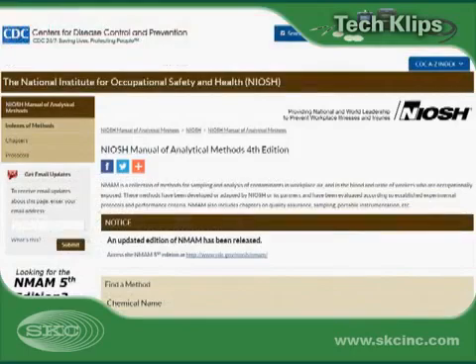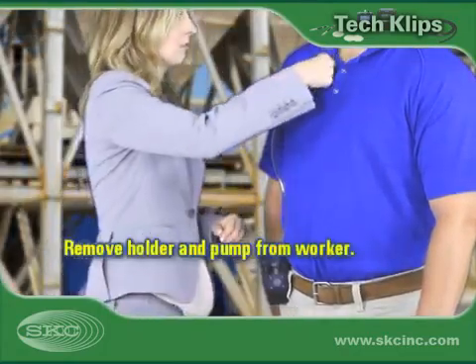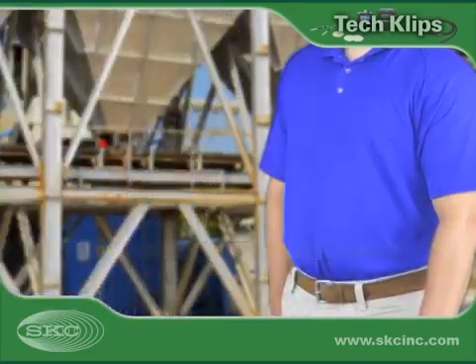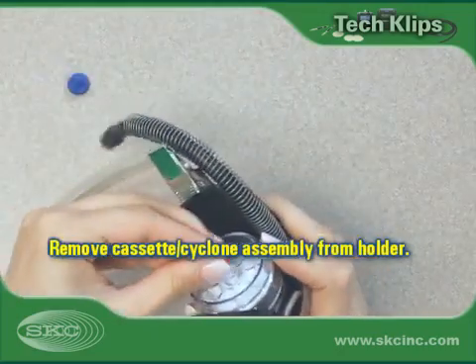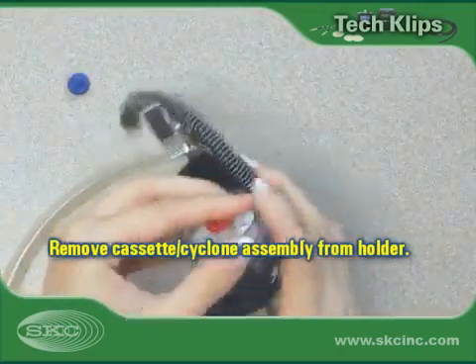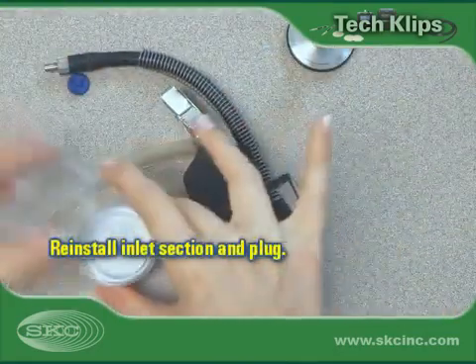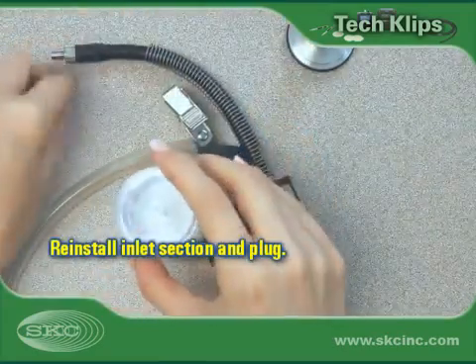Sampling times may be limited due to analytical reasons, so be sure to check your method. Stop sampling by turning off the pump. Remove the sampling train from the worker. Reinstall the outlet plug and remove the filter cassette cyclone assembly from the holder. Remove the cassette from the cyclone. Reinstall the inlet section on the cassette and the plug in the cassette inlet.